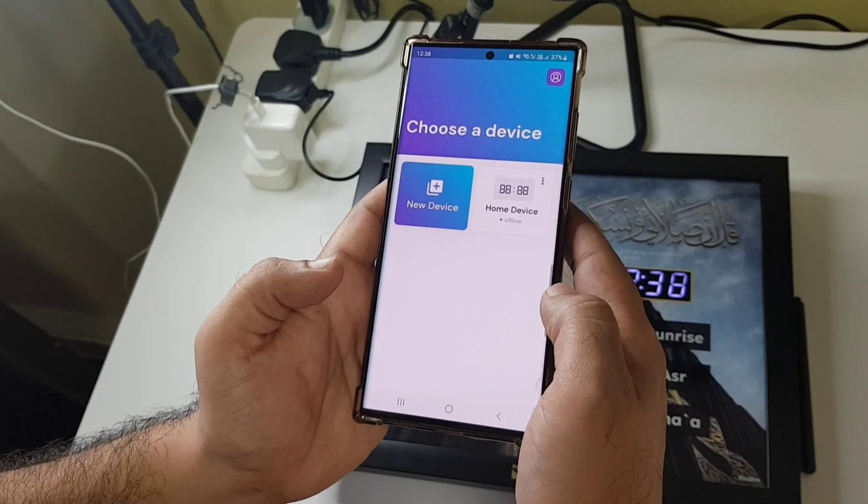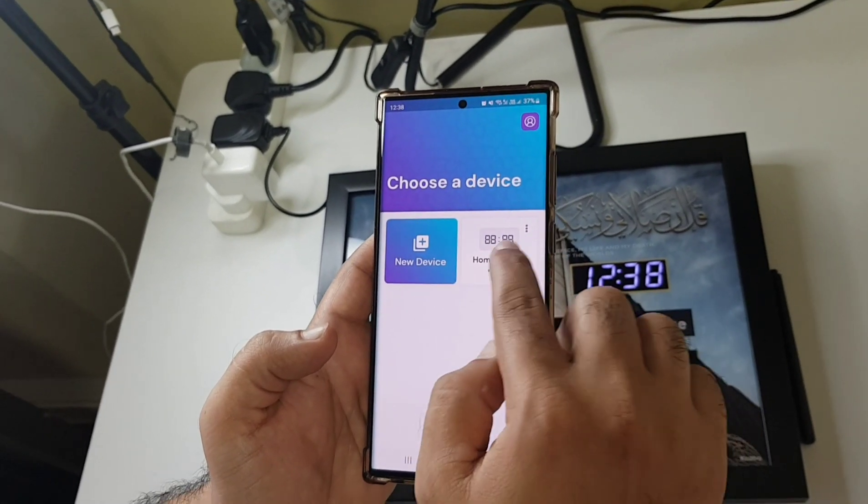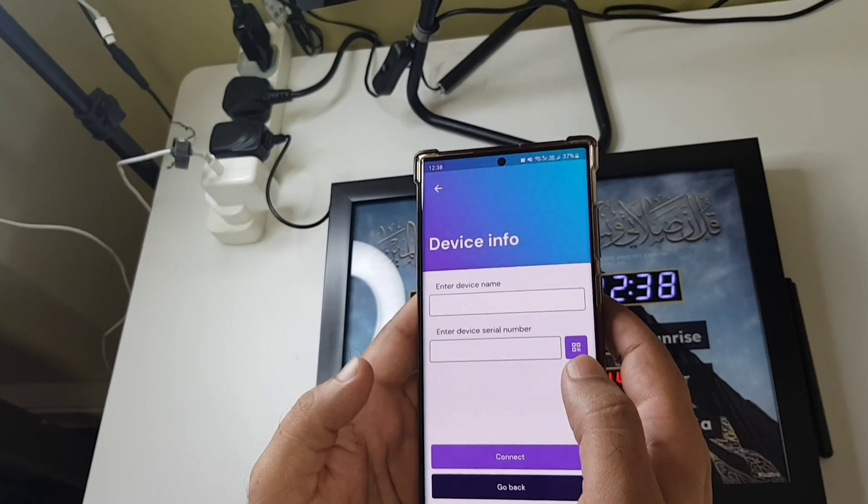Once you sign up and get in, you'll see this. You'll see a device that you've already added, or you can go here and create a new device connection.